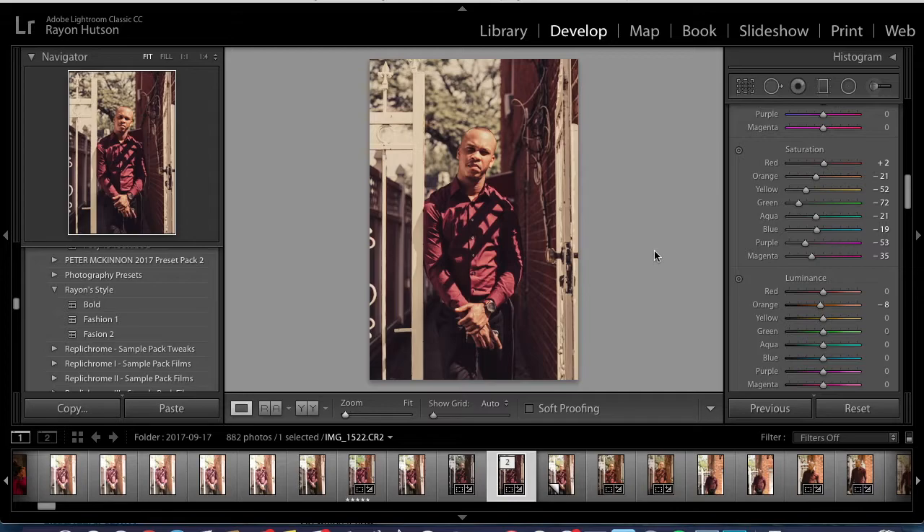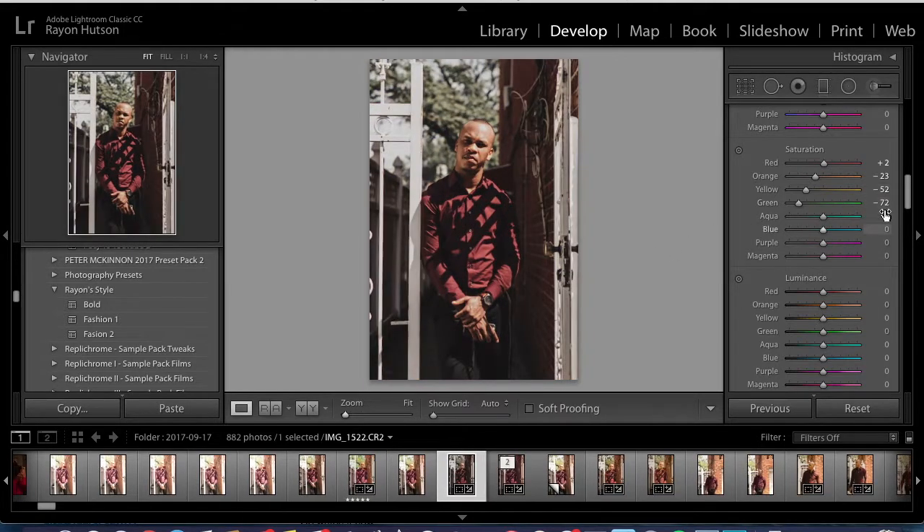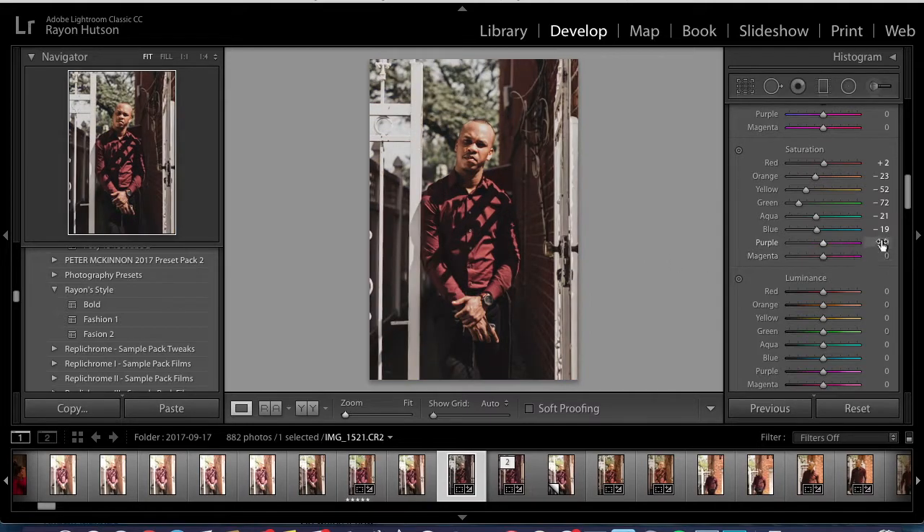The aqua saturation is negative 21 and the blue is negative 19. Then I brought down the purple and the magenta — negative 53 and negative 35.